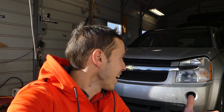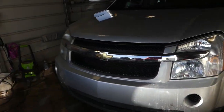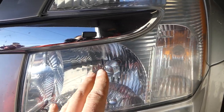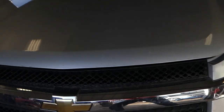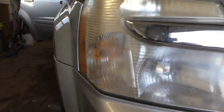Hey guys, welcome back to the channel! Today we'll show you how to make foggy, nasty-looking headlights brand new again. It's one of those methods where you don't need to use clear coat, because if you do you might melt your headlight. Check this out — that's what we have after we're done: a perfectly crystal-clear headlight. And that's what we started with — you can see how foggy and nasty-looking it was.